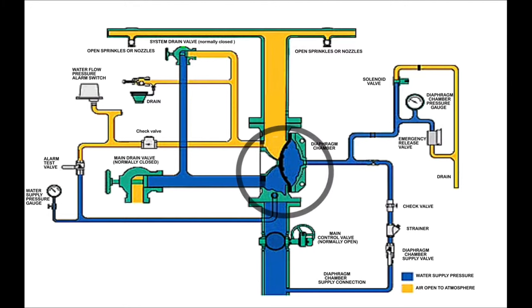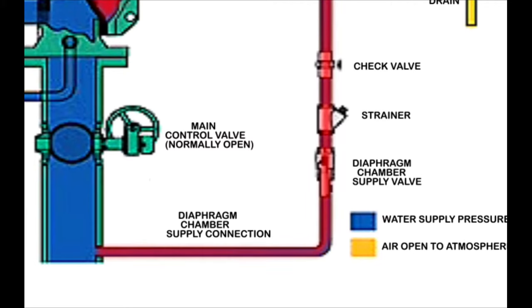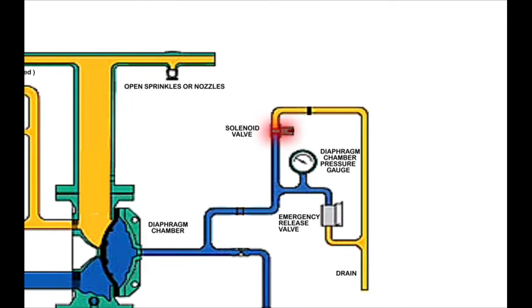This diagram shows the action of activating the solenoid valve in a Duluth system, with the Duluth valve in closed position. The blue color represents pressurized water, while the orange color represents atmospheric air. Here is the water supply pressure, and here is the priming water pressure, which is forcing the diaphragm in the forward position, balancing the water supply pressure and keeping the Duluth valve closed. The priming loop branches from the water supply pressure and includes a manual valve, a strainer, a check valve, the solenoid valve operable from the control room push button, and the emergency release valve for manual activation.